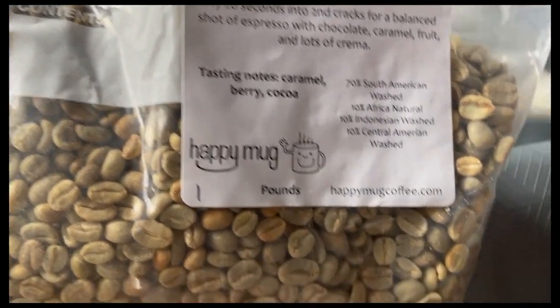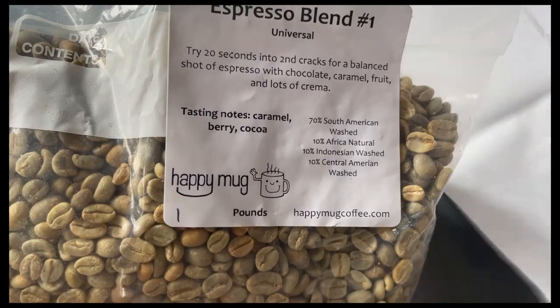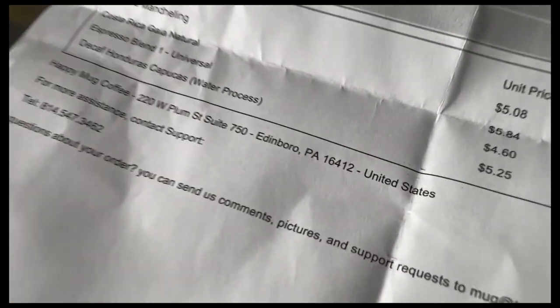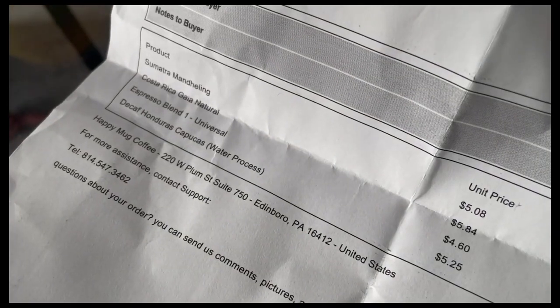What else did I get? I got this one — espresso blend. What else did I get? Sumatra, Costa Rican, and decaf as well. So I'm gonna try it to see what happens.